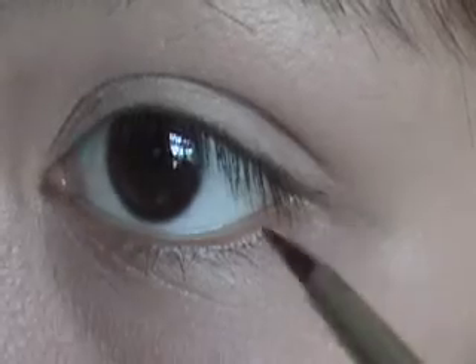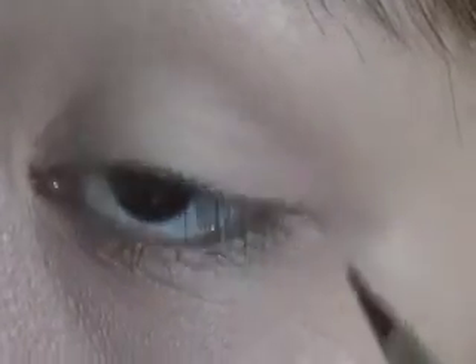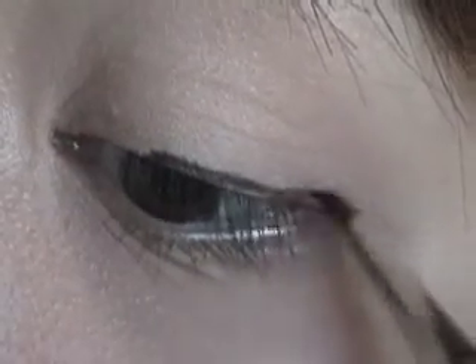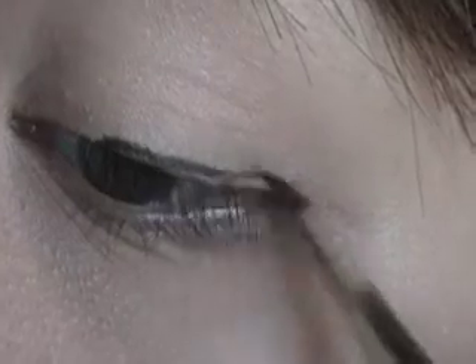Once you have your brush dipped in gel liner — or if you have liquid liner — what you want to do is get as close to your lash line as possible, and then draw using little brush strokes going out. Notice that at the very last tip or end, I don't go all the way to my lash line, so there's an empty space right here, but we're going to fill that in later after you've drawn your line.